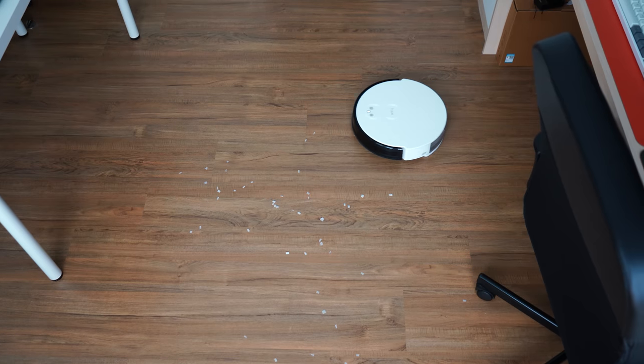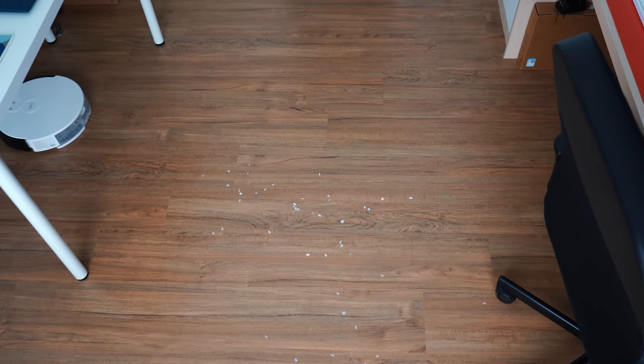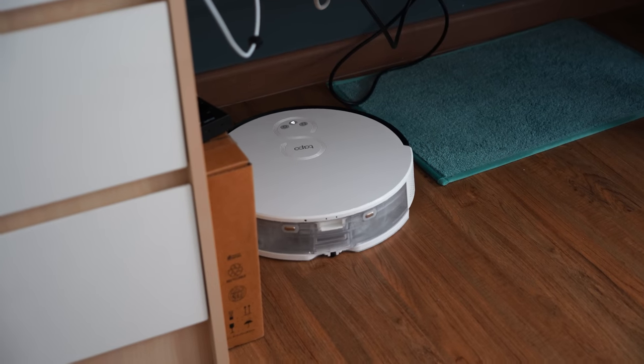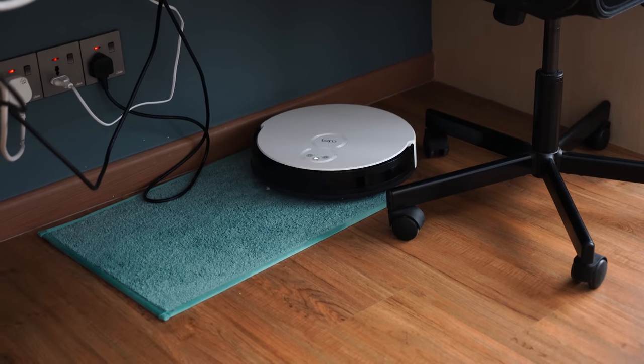In terms of cleaning the house and rooms, I've been using the RV10 Plus for the past few days and noticed it's very good at picking up small pieces of dirt. If you leave pieces of paper on the floor it will suck them all up very cleanly. I also always have some hair on the floor and the robot has always been able to pick up all that dust, dirt, and hair very efficiently — that's definitely worth pointing out.